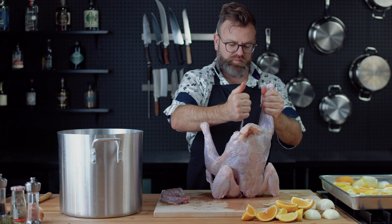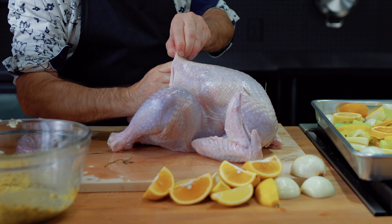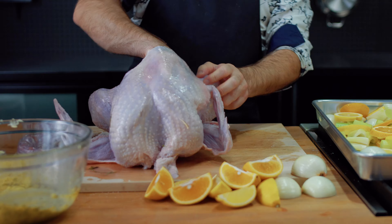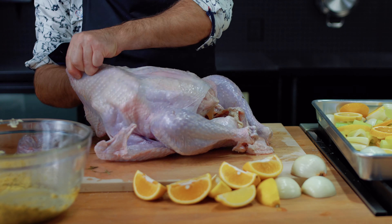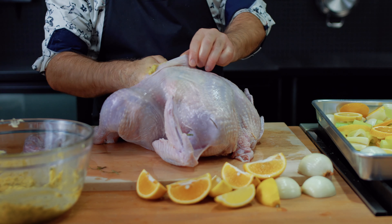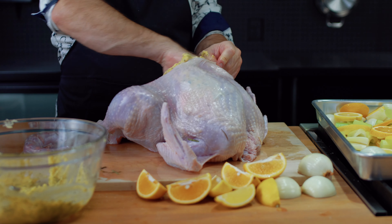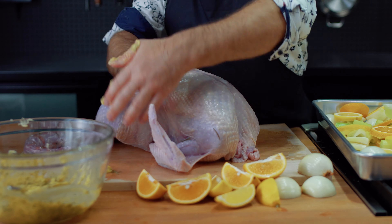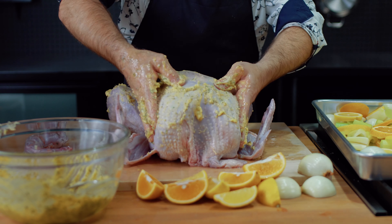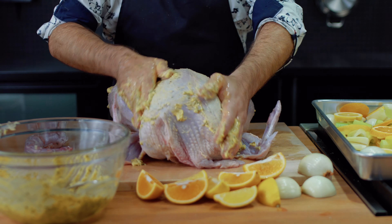Don't forget to season the interior of the bird with salt and pepper. Now it's time to loosen the skin of the turkey — it's not very elegant, but it's fun to do. When you're done loosening the skin, put the compound butter inside the bird. The fact that we put it under the skin rather than just outside will increase the flavor and moisture. Give that turkey a nice massage while you add the butter.